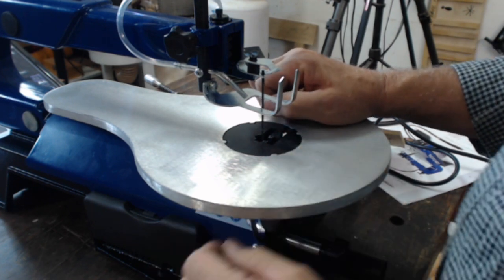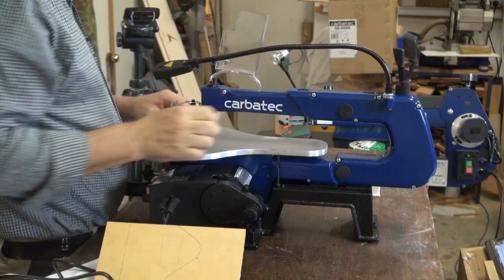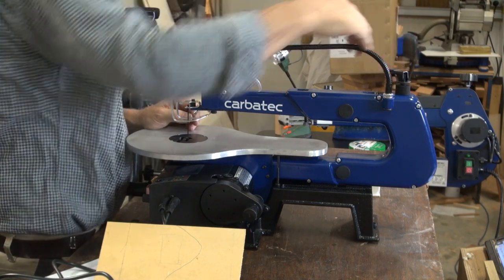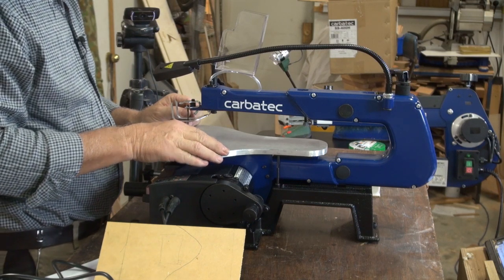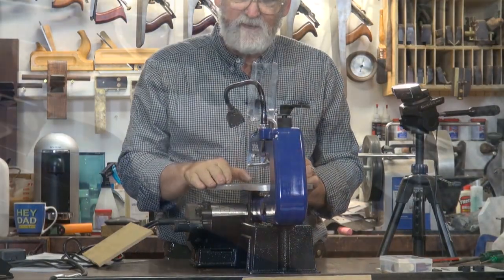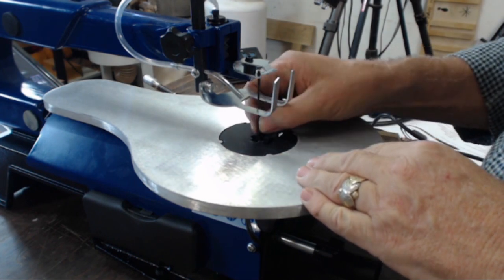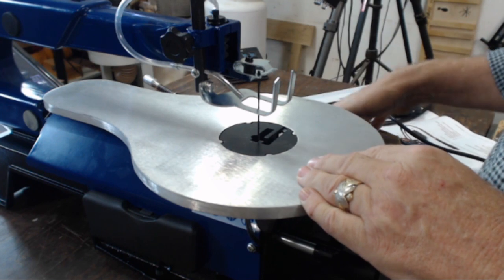To tension the blade, release the cam at the back and you'll hear no tension. If you turn it a quarter anti-clockwise and release it, you'll notice the tension isn't as much. Increase by a quarter of a turn, put the cam down and you get a nice high note. You don't want the blade to be so taut that it's going to snap, but you don't want it so loose that it's going to buckle when it enters the job.